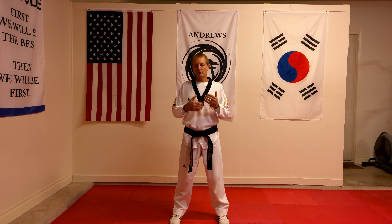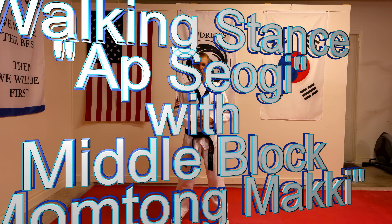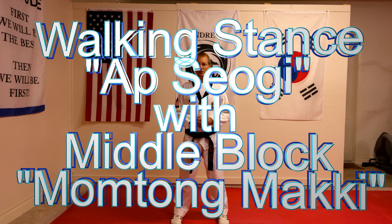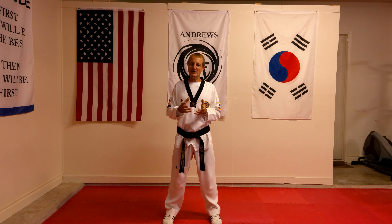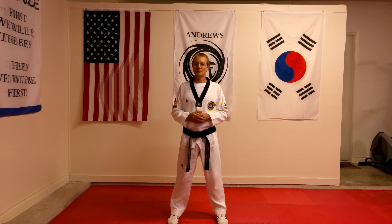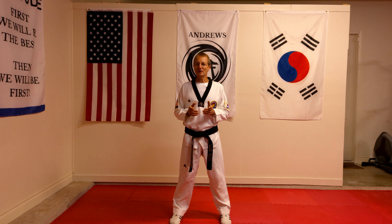Today I want to go over basic stances with blocks and how we actually join them both together. So if you're ready, let's get started. We'll be looking at the walking stance, Apsogi, with the middle block, Montong Maki. Just before we begin, if you want to recap on how to do the actual stance or the block itself, I've put a link in the description below. First, let's take a look at the stance and the block separately.